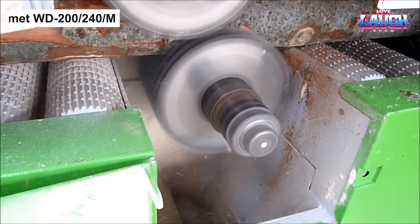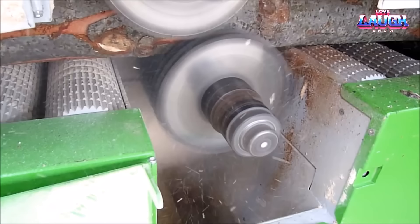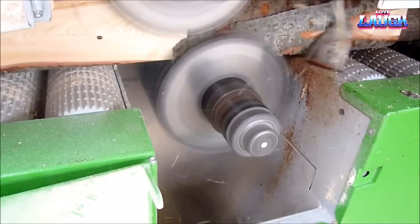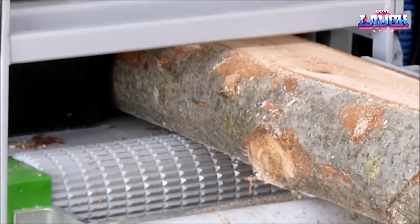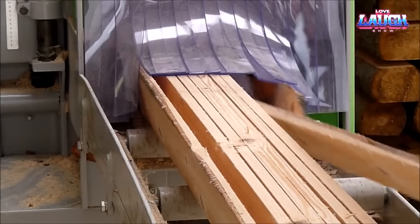Drumet WD200x240M. Imagine a two-shaft sawmill designed to take your productivity to new levels. Meet the Drumet WD200x240M. This robust workhorse echoes the efficiency of the Logosol B751, but ramps up versatility. The Drumet can confidently tackle workpieces up to 240 millimeters in diameter and 6 meters in length, yielding an array of wooden products from laths and planks to beams. A 55-horsepower diesel engine powers it, while its two-shaft design allows the simultaneous cutting of two workpieces, offering a significant boost in productivity.